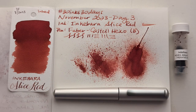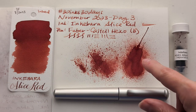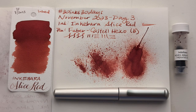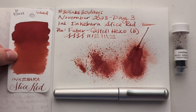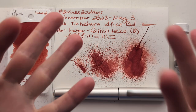Here's a look at today — Inkabara Alice Red, Faber-Castell Hexo in this brushed silvery color with a broad nib. This looks like it is going to have pretty good shading in the writing. You see that in this flat where it went thinner. Although interestingly, this doesn't have much shading, so we'll see how it turns out once I get the transcription going. I hope when you are watching this you're having a wonderful day. Take care of yourselves. Bye!